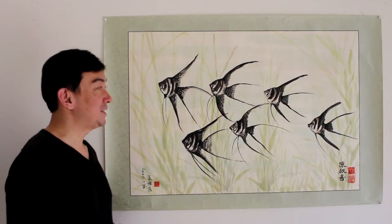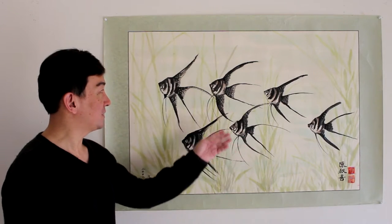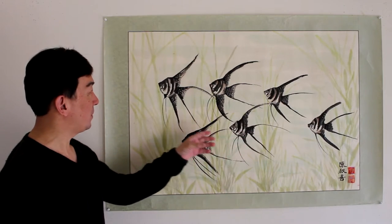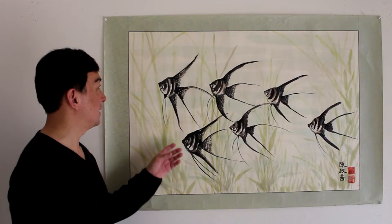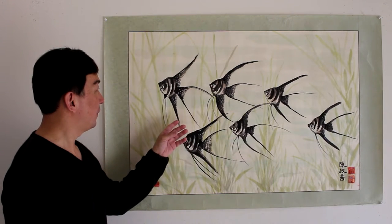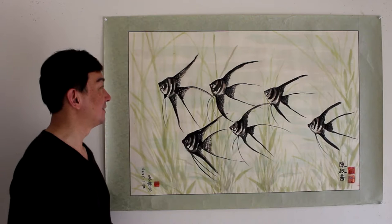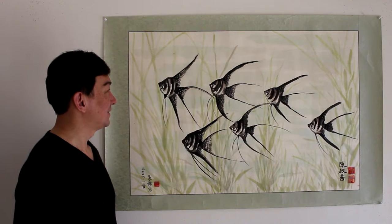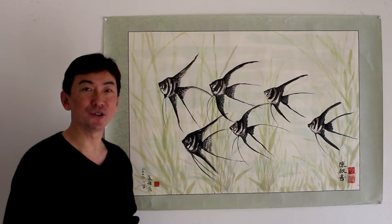This is a very nice painting. If you take a closer look at all these six angel fish swimming together, it symbolizes a very happy life, good fortune, and moving upward. Very charming and a good feng shui painting.